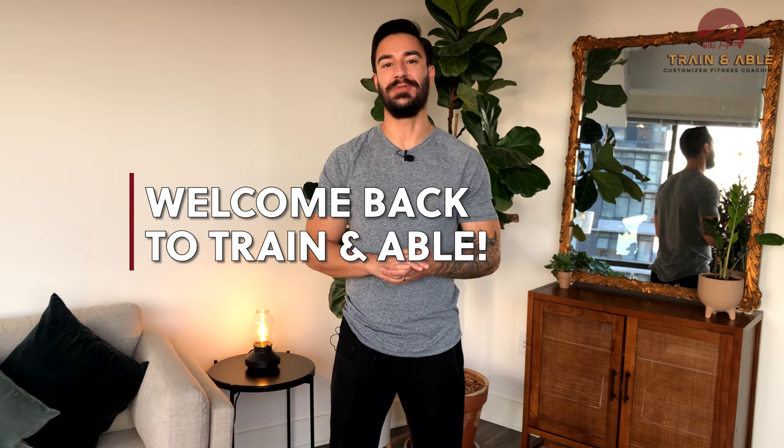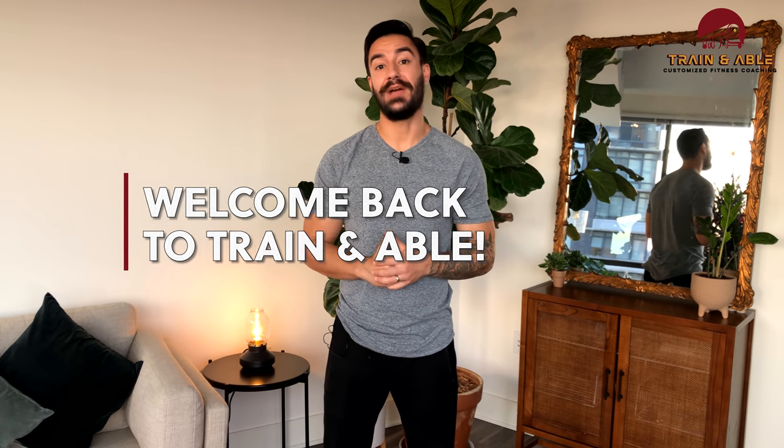Hey everybody, welcome back to Train Enable, where we help you become fit, happy, and confident through custom tailored workouts. Today is Wednesday, and like so many Wednesdays past, we're going to get into a home workout.